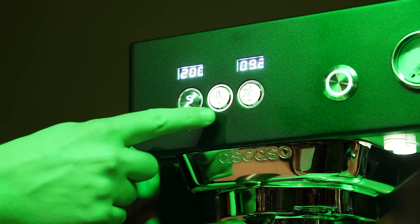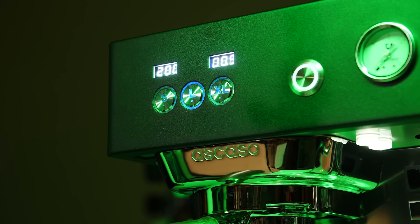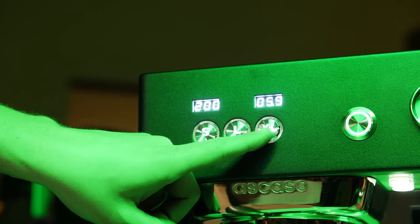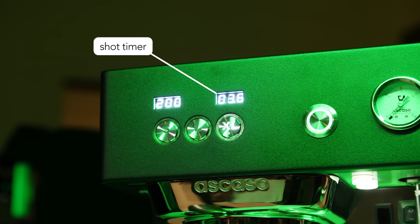The S and L buttons actually have a second dose that you can set and access by quickly tapping twice, so really you have four volumetric settings and one manual start-stop. The built-in shot timer automatically activates when you pull a shot, so no need for separate timers.